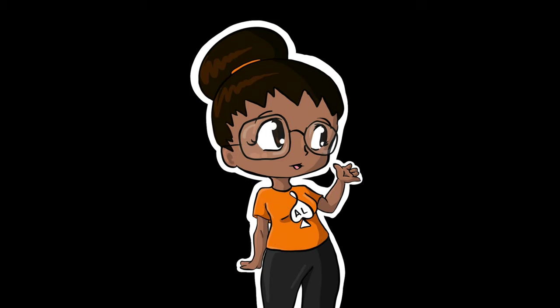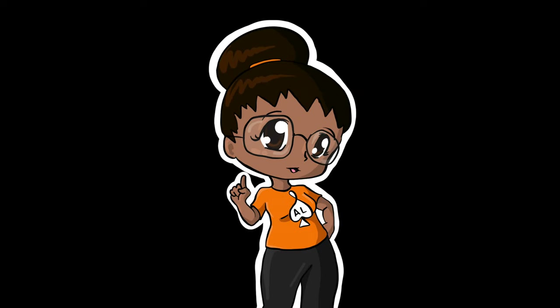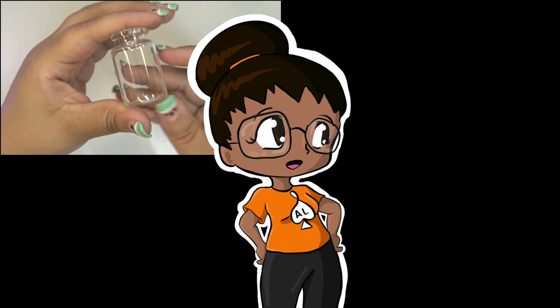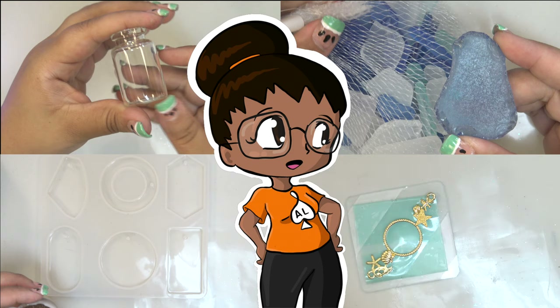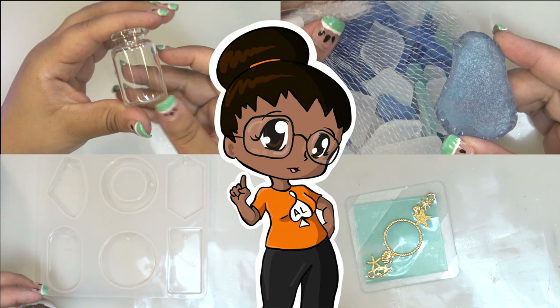This month's UV resin projects are ocean themed — ironically much like my bullet journal theme for the month of July. I did four projects: one using a glass bottle, one using a piece of sea glass, one using a pendant mold, and one using an open bezel. Sadly, only two of these projects made it through to the end. Can you guess which two failed before watching? Comment below and stay tuned to see if you're right.